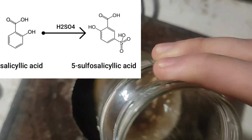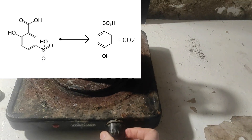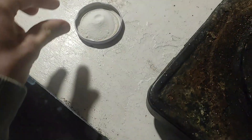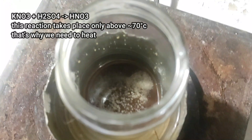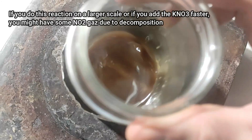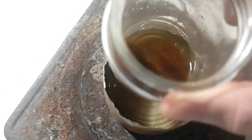What's happening here is that the salicylic acid is getting sulfonated to give almost exclusively 5-sulfosalicylic acid. The small bubbles, as you can see, are carbon dioxide from the decarboxylation of the sulfonated product. Now what we're going to do is start to add little bits of potassium nitrate. This should produce a mild reaction, and if we don't add too much it should be tame. That's going to be forming nitric acid in the solution, so that's why we need a good temperature of a little bit more than 70 degrees.